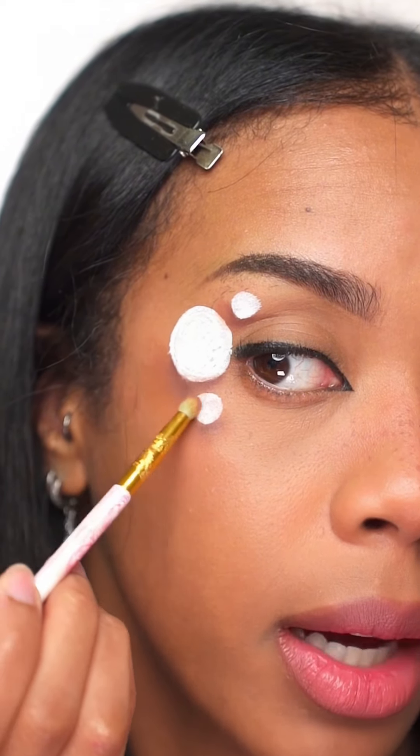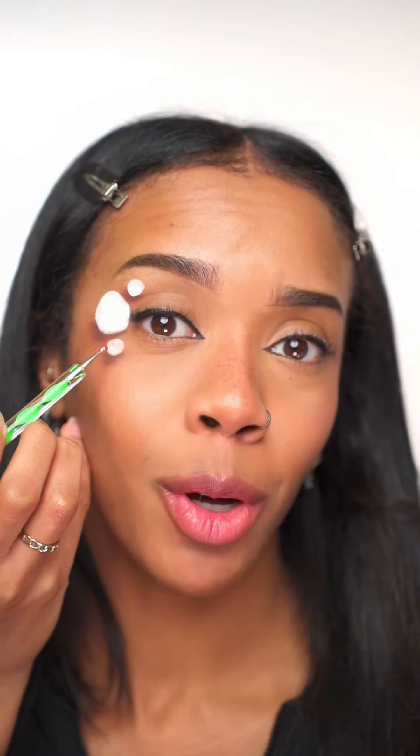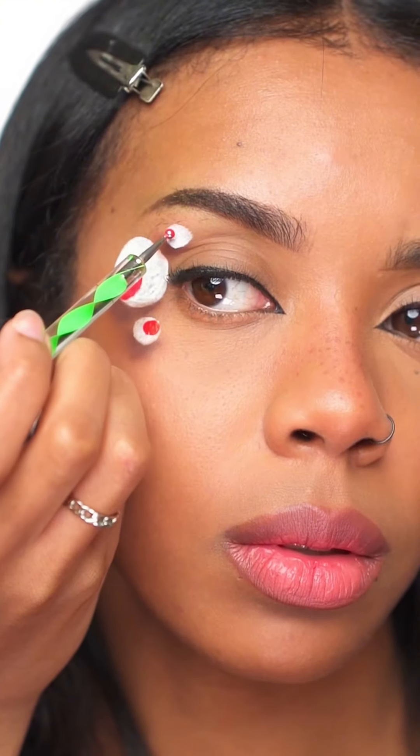Then I went in with a bit of a warmer, lighter brown eyeshadow just to blend up. Then you want to take some red face paint and create a smaller red circle within the white circle — one here and one here.